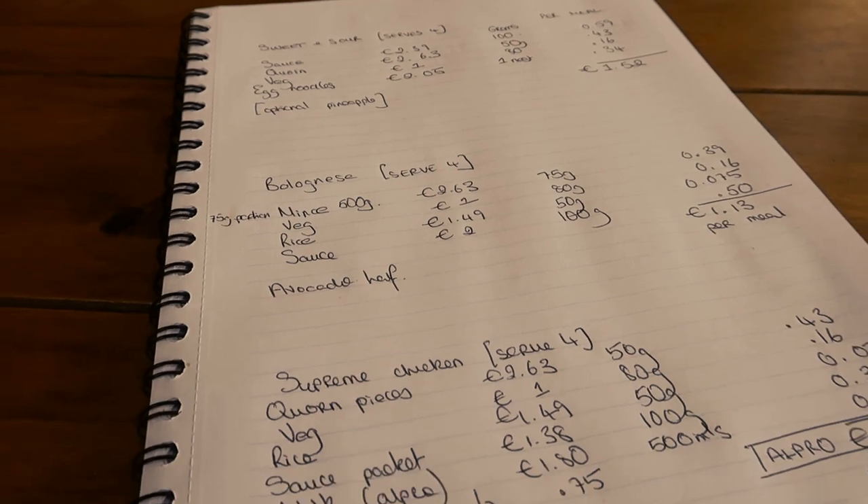Step one of any meal prep plan is to get prepared. Write down a list of all your ingredients and pick recipes that are quick, simple, and can be done in a minimal amount of time. Today I'm making a sweet and sour and a bolognese. Alongside my ingredients list, I've written down the quantities for each lunchbox so I know I'm eating consistently. This also helps me cost everything out and budget accordingly.